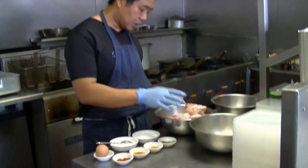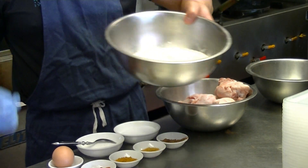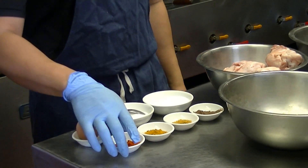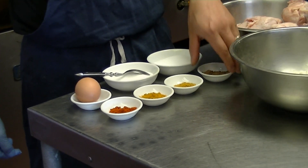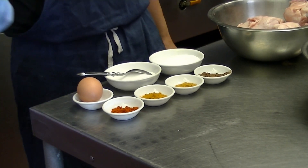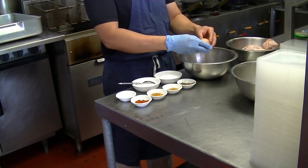So I've got here six chicken thighs and some plain flour for the coating. I've got salt, MSG, chili powder, turmeric powder, curry powder, and Chinese five spice, and one egg. It's quite simple — I'm going to crack the egg in here.